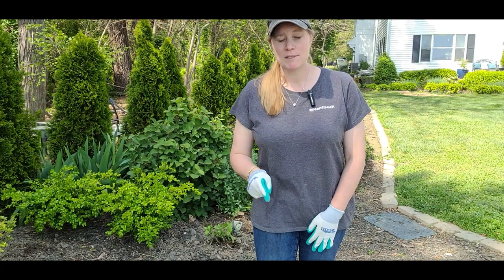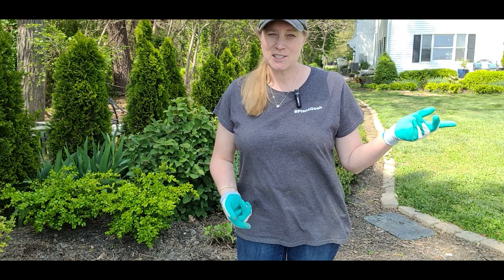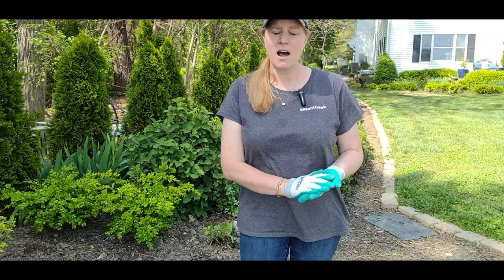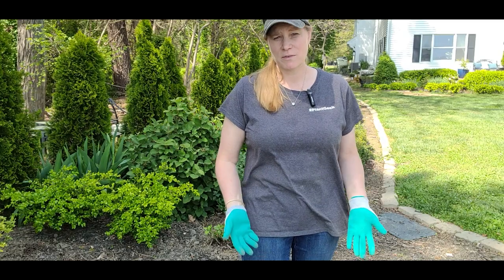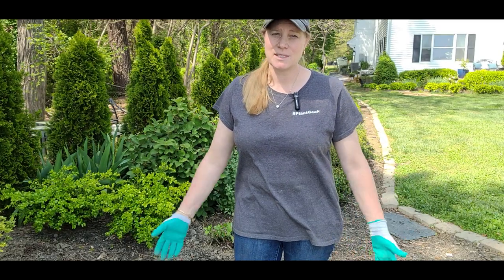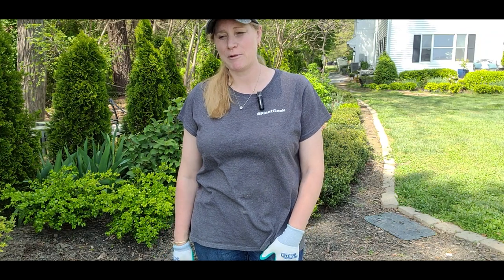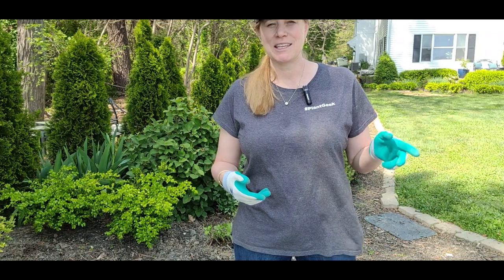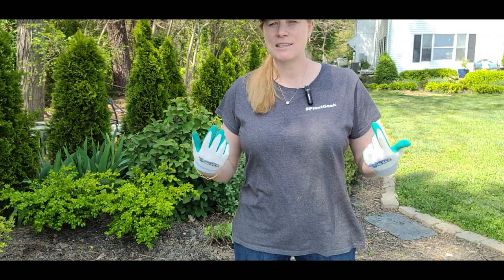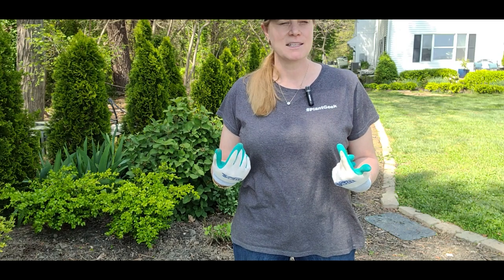That reminded me what the problem is with hedging and why I dread it so much. These holly compacta hedges are so difficult to get through and I always end up having to ask my husband to come with his chainsaw and clean them up for me. I don't want to do it anymore, so I made the decision while I was doing the trimming — this is it, this is the last week or so that I'm going to be dealing with them.